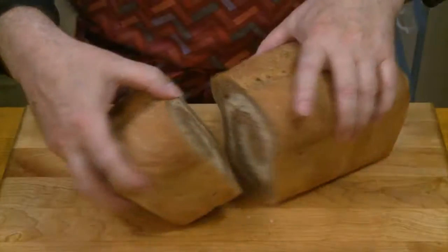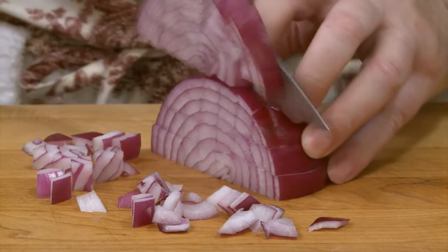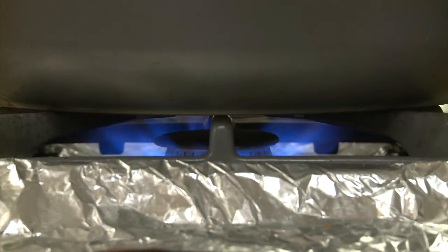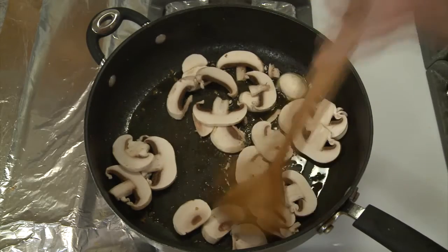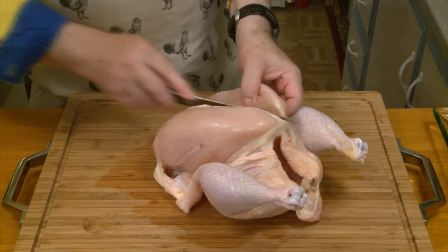All you need is a few helpful kitchen techniques, the ability to follow a recipe, a passion for food, and a fascination with cooking.